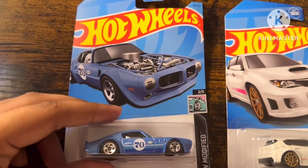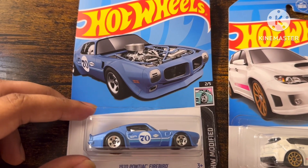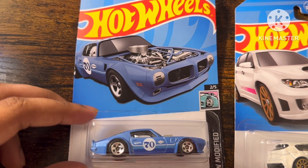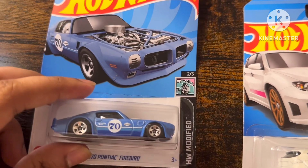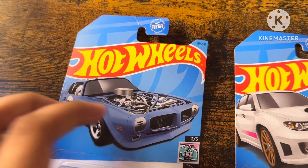First up, we're going to unbox this Hot Wheels 1970 Pontiac Firebird with blue and white stripes with 70, from AW Modified, number 5 with 16 out of 250.